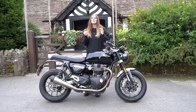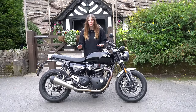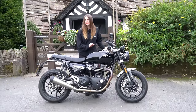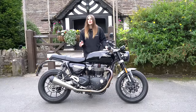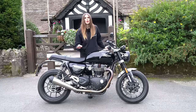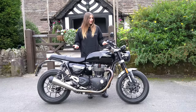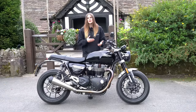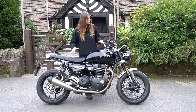Hi everybody, it's Kate and welcome back to my channel. Today we're going to be doing a walkround vlog on Triumph's Speed Twin 1200. This specific model was launched in 2019 and in 2021 it underwent quite a few changes. Fast forward to 2023, there's not really been any significant changes from the 2021 update other than a few different colour options.